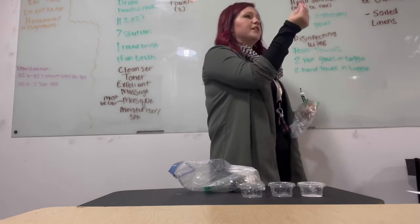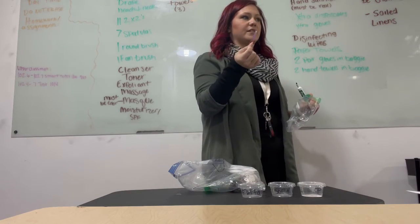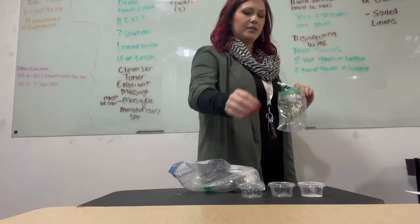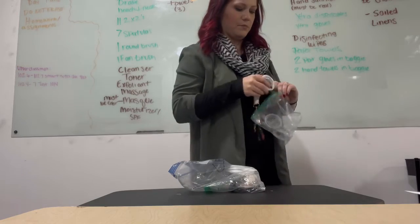I also have my tweezers in that same bag because they get disinfected. These are tiny little tweezers. In brown I'm going to write my products because they need to be labeled: tweezers, post-epilation, soft wax, and powder.